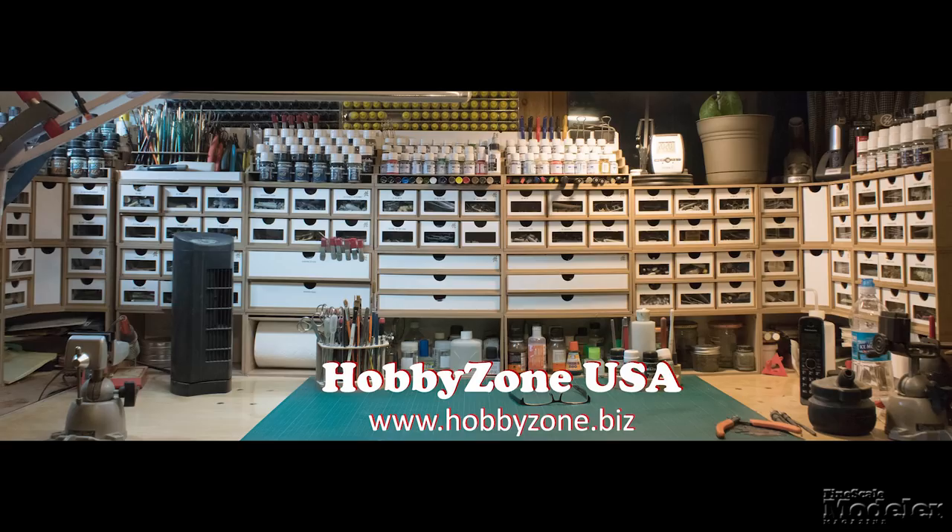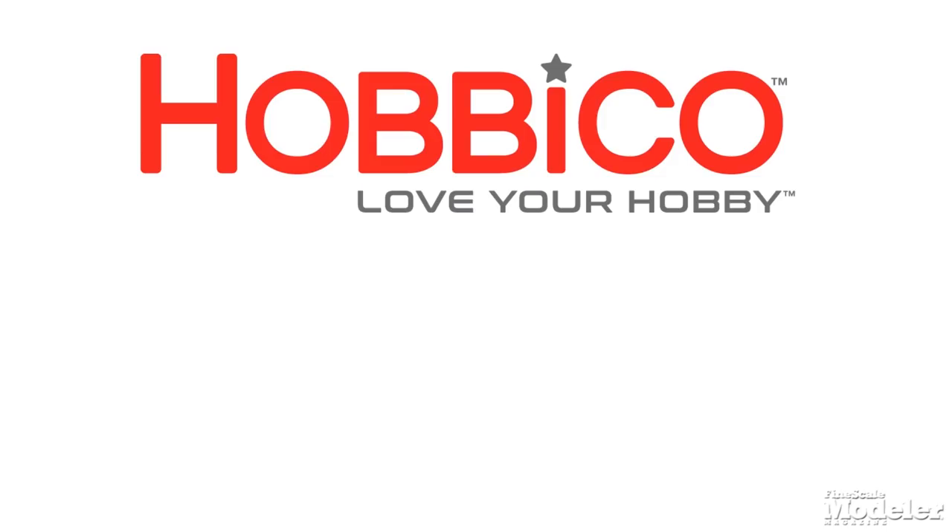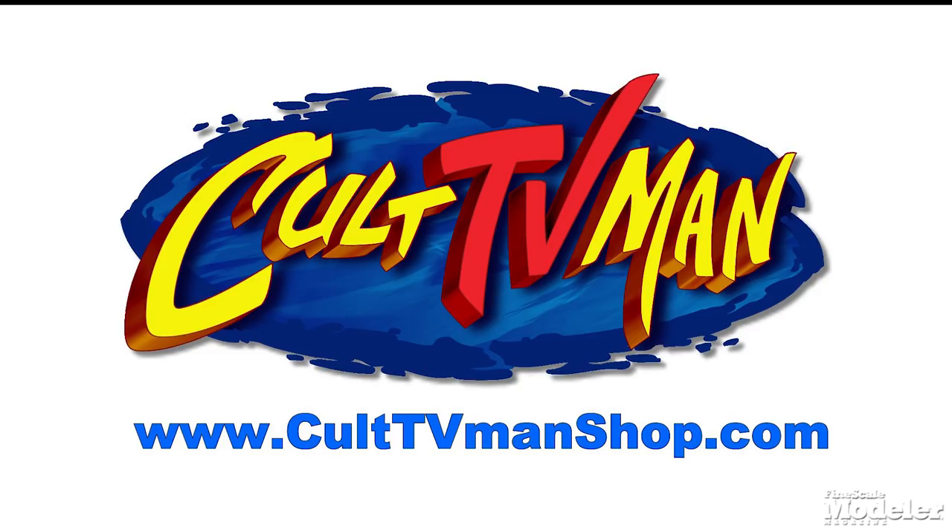New Product Rundown, brought to you by HobbyZone USA, your source for hobby storage solutions, hard-to-find hobby tools, and aftermarket modeling needs. By HobbyCo, distributors of fine model kits from Italy. And by Cult TV Man Hobby Shop, the place to go for science fiction and fantasy kits, decals, masks, and more.